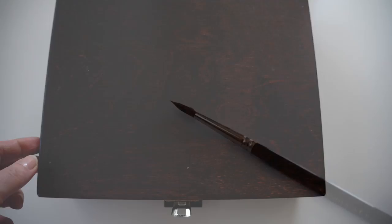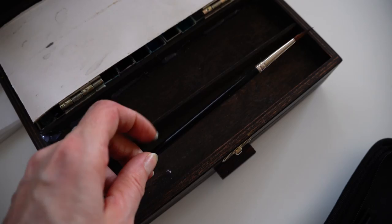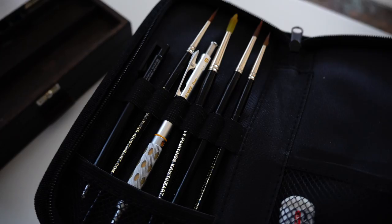Second tip: never leave your brushes in your color box where the watercolor brushes are freely moved. Instead, place them in a brush case where they are fixated, no matter in which direction your brush case is standing.